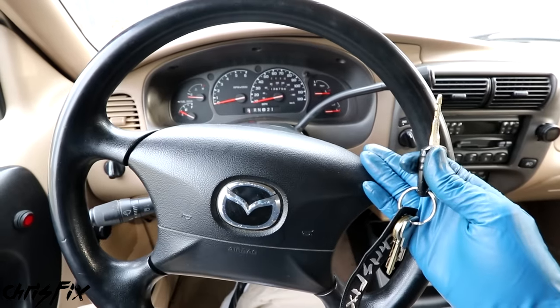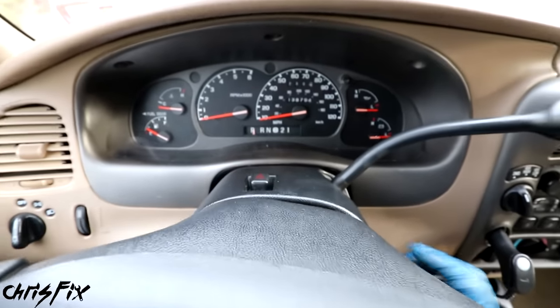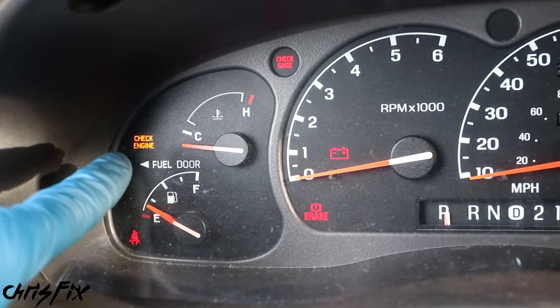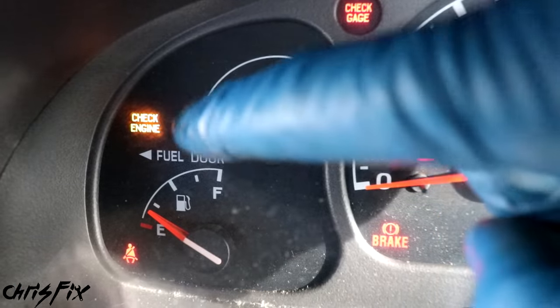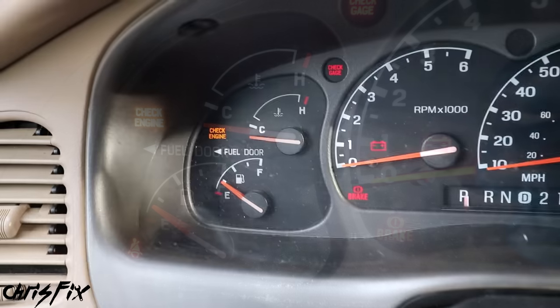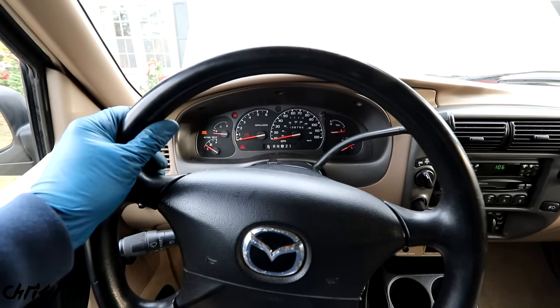And since we're looking at the dash lights, here's one more thing - it's not very common but still worth a check. Put the key in the ignition, turn it to the run position, and make sure your check engine light comes on. If your check engine light doesn't come on, that could mean the car's computer isn't working, and if the car's computer isn't working, the engine might not turn over.